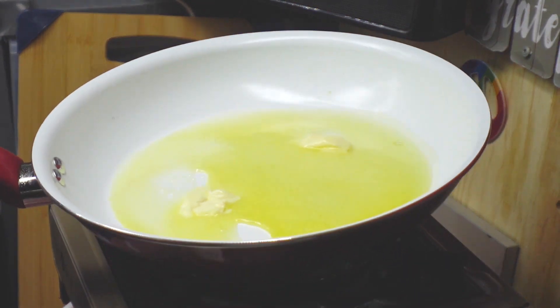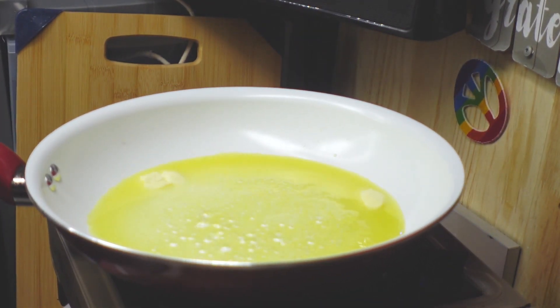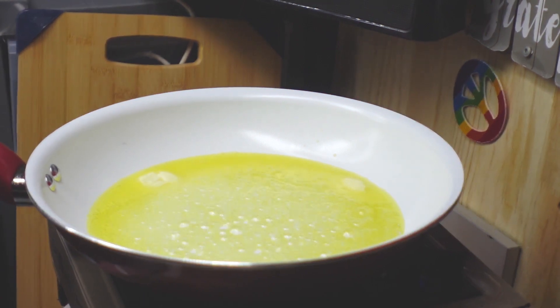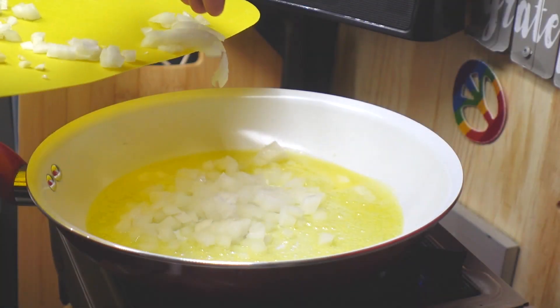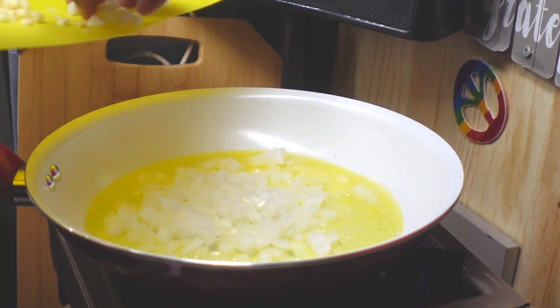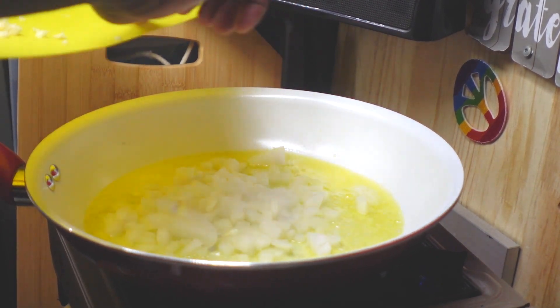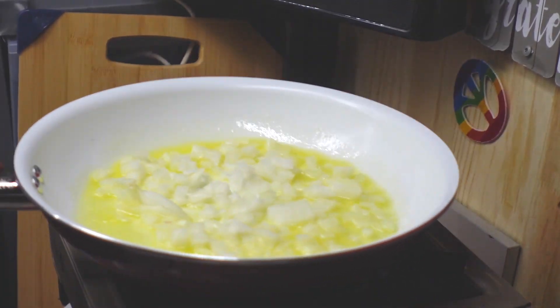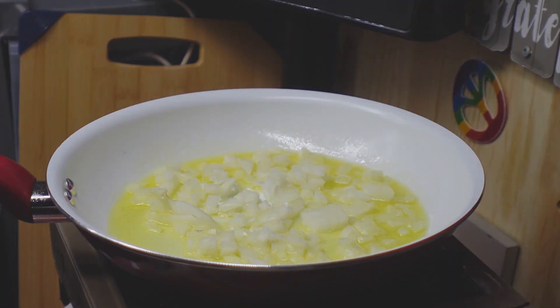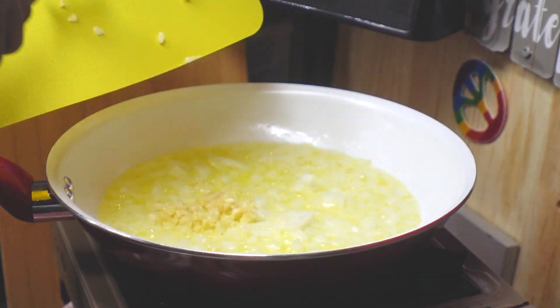We're going to let the butter melt and add the onions. We're going to start getting these onions soft. Next, add the garlic and cook both the onions and garlic until they're soft.